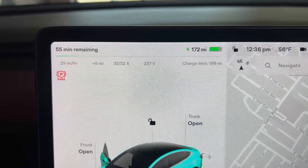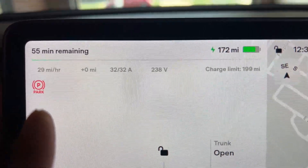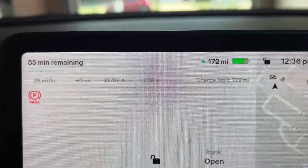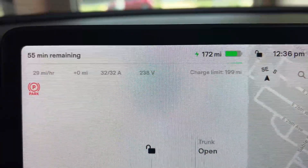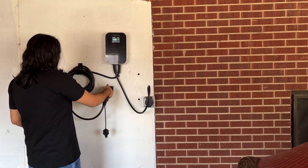On the Tesla screen, it was showing 29 mph charge at 238V. Keep in mind that my car was already quite full, so the charge rate could be higher when the car has low battery. This looks pretty cool and works as expected — easy to use and put away.